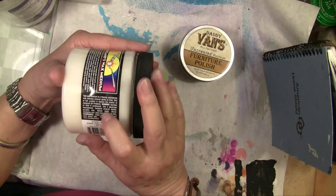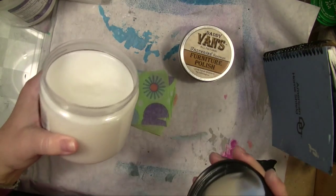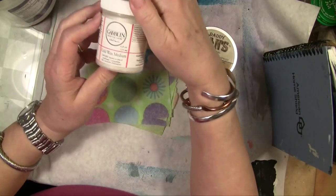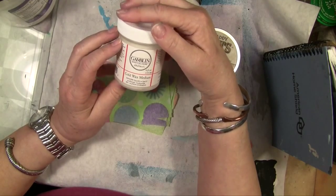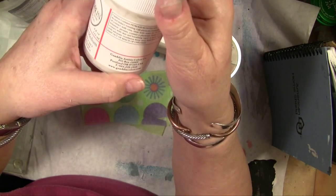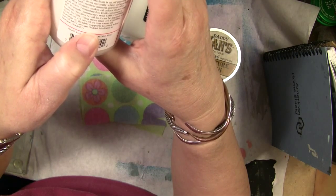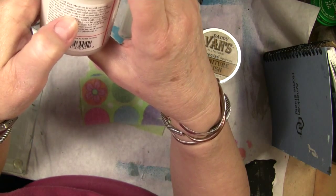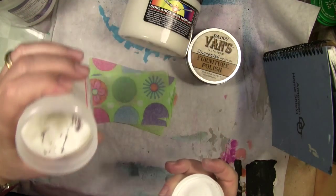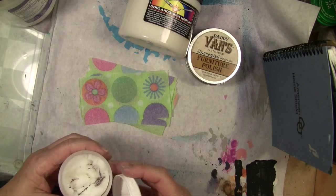This contains mineral spirits, which you can smell — it does have an odor. Gamblin Cold Wax Medium is a very similar product to the Dorland's. This one has odorless mineral spirits, so it's got a petroleum product in it, and it has a big odor. It looks like something's growing in it.